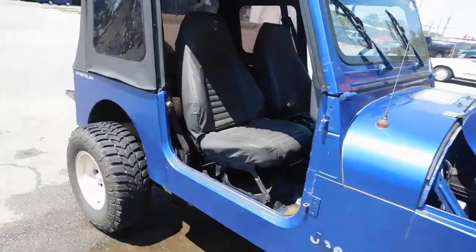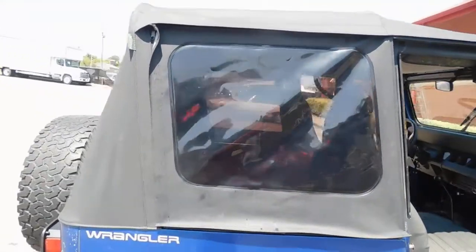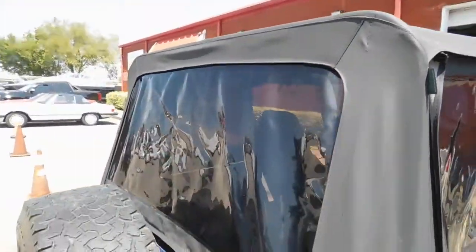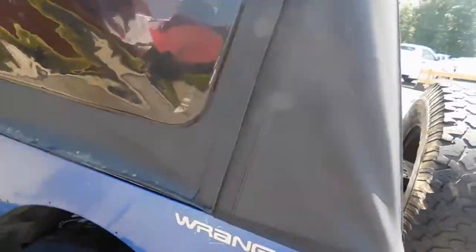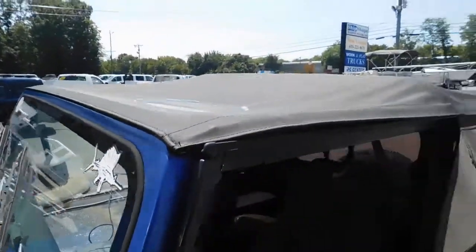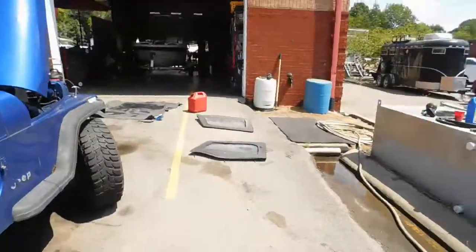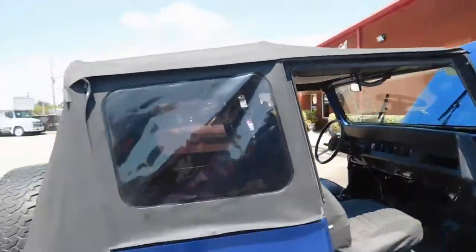This is my Jeep and it came with a new top. I'm not going to drive it in the rain — if it's raining, I'm not driving it. It's got the other top over there, the metal half doors, and the top windows.